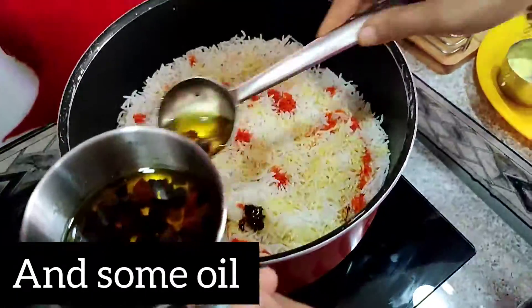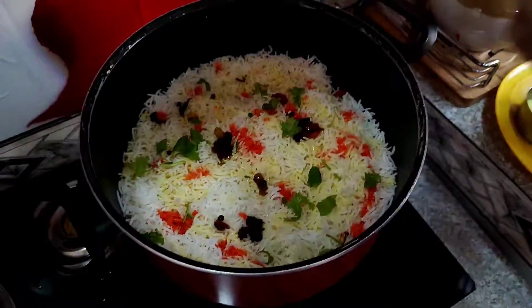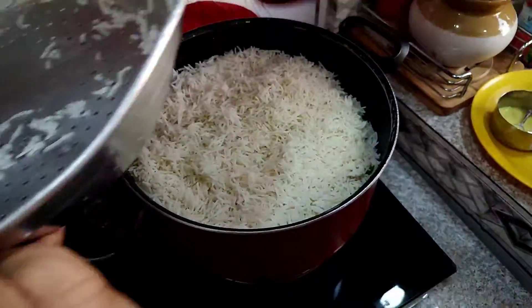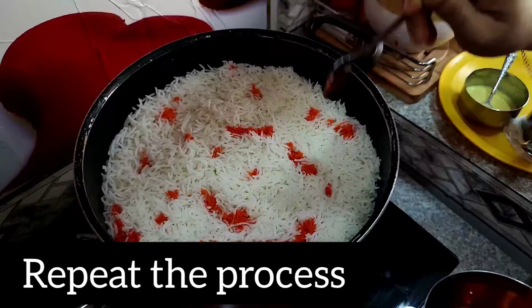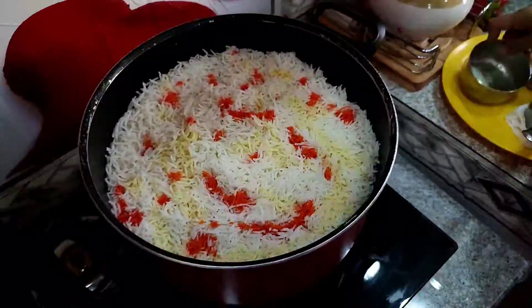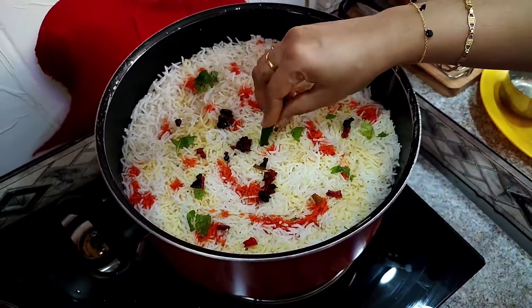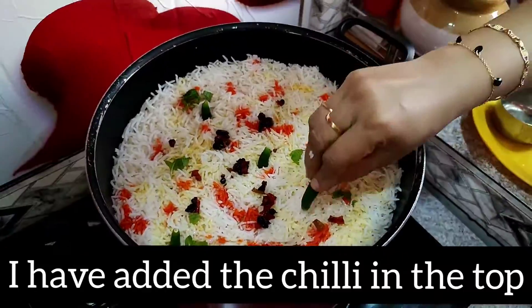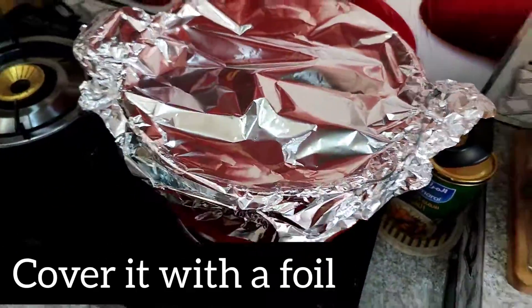Now for the rice. I will repeat the same thing. I will put it on low flame.